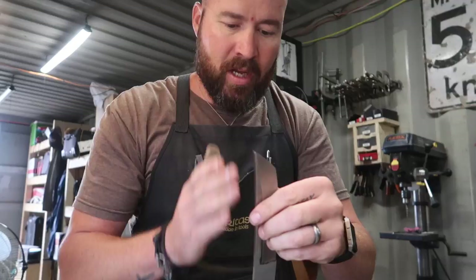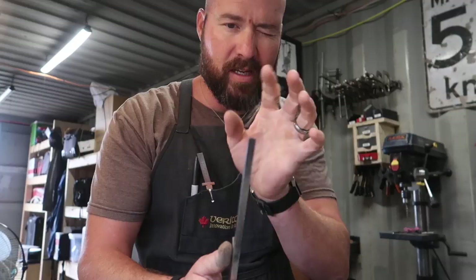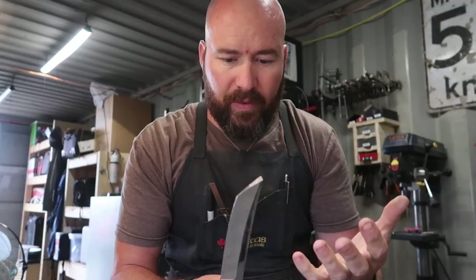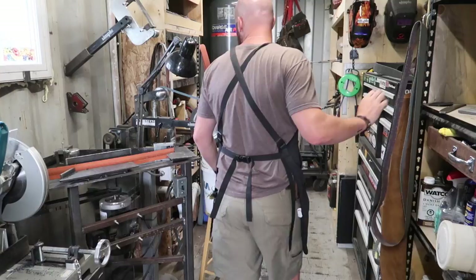One thing that's quite important when you're grinding this is that you want to keep the blade coming at the grinder at roughly the same angle on both sides. If I ground the tip like this on one side and then went straight on the other side, it's not going to be the same line. When you look down the blade, you'll see the two lines aren't even — that's probably the trickiest part. I'm just going to hold it upright and come at the grinder, hopefully even on both sides.